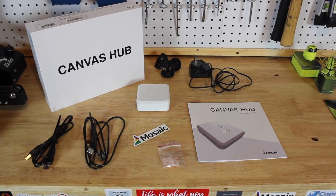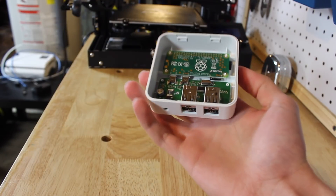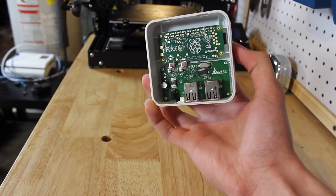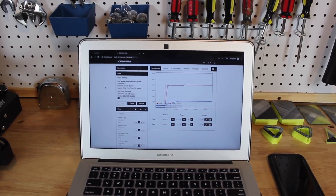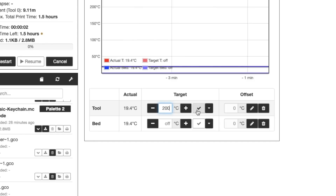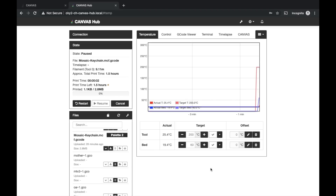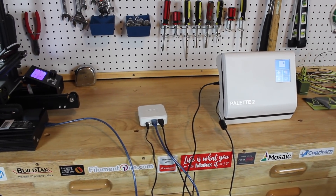The Canvas Hub is based on a Raspberry Pi Zero and runs OctoPrint with special plugins. Inside there's a Pi Zero with a breakout board PCB featuring four USB Type-A ports, a DC power connector, and a power status light. Because it runs OctoPrint, you can control and monitor prints from anywhere. Mosaic made these plugins open source, so you can build your own Canvas Hub by installing their plugins on any Raspberry Pi with OctoPrint.